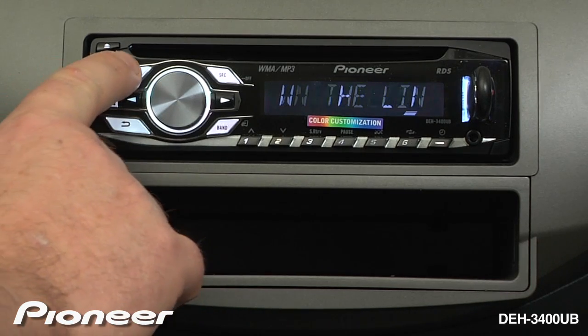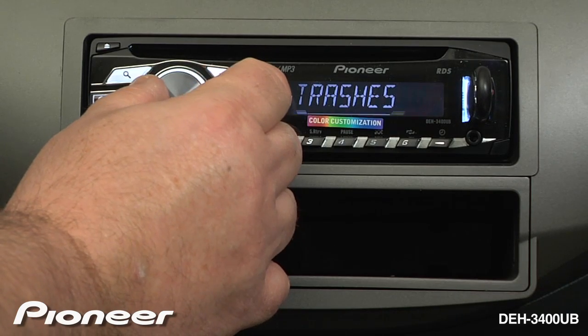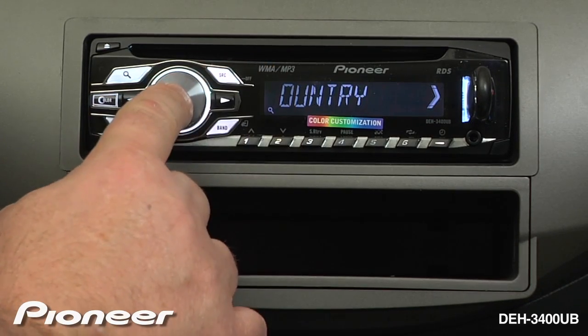If you want to change folders, you can also hit the Browse key. Your folder list will come up. Turn to whatever folder you like and hit enter.